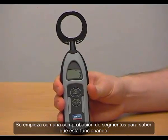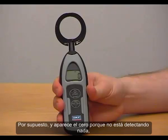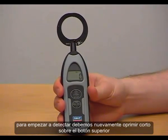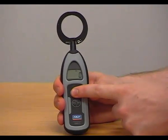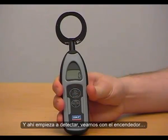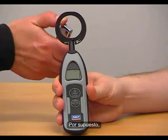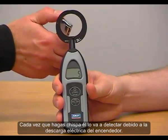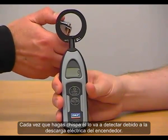First, we do a segment check to make sure it's working. Then you have a zero display because we're not detecting anything yet. To start detecting, press once more — a short press on the top button — and now it's in detecting mode. With the cigarette lighter, every time you create a spark, that's what we detect because of the electrical discharge created by the lighter.